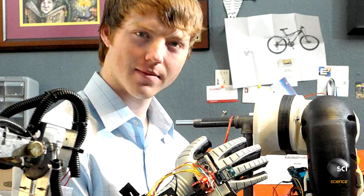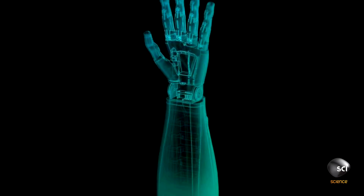When I met Easton, I saw someone that wanted to make a big difference. We've put our blood, sweat, and tears into building this RoboArm. To get an investment today would really allow us to produce this at a full level where we can actually get this to the people who really need it.